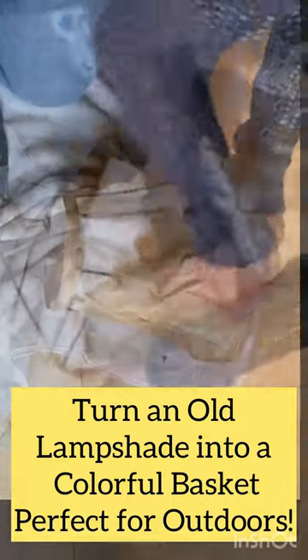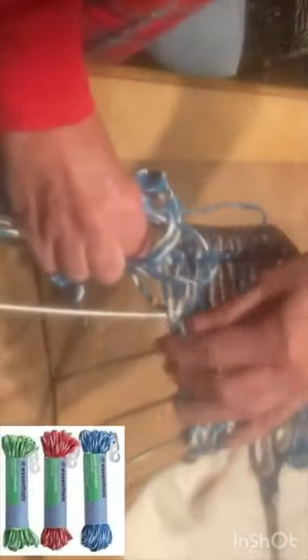I tore all of the fabric off of an old lampshade, and then using clothesline I purchased at Dollar Tree, I went in circles around the shade, wrapping the rope around each metal rod as I approached it. Then I went to the next metal rod, wrapped the rope around it, and went to the next metal rod, and so forth. When the body of the shade was done, I wrapped the rope around the bottom circumference of the shade.